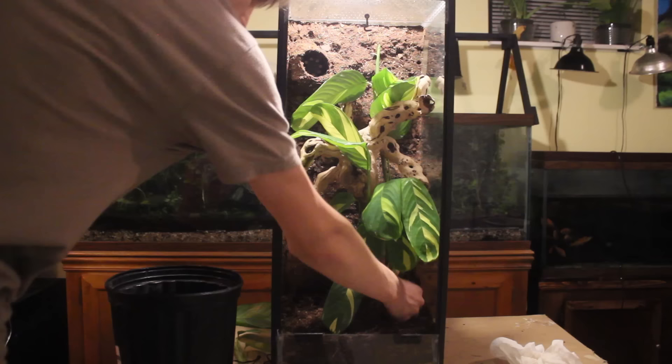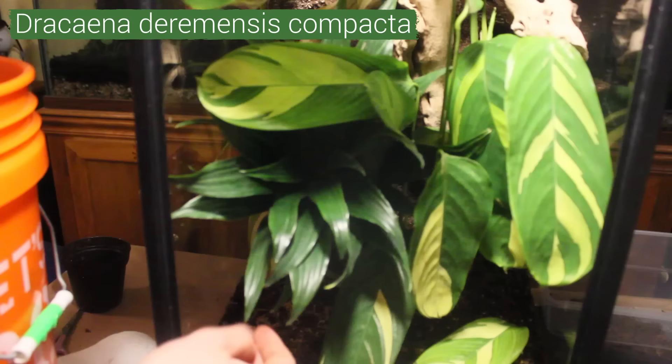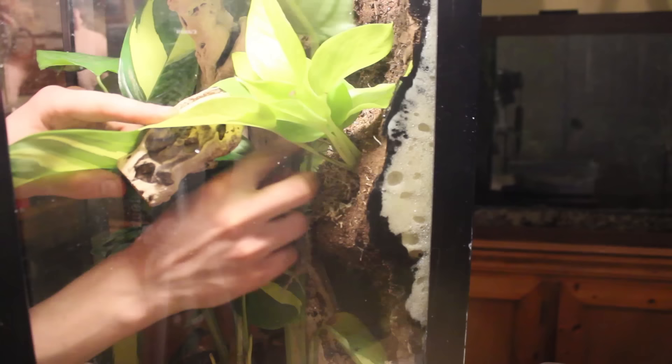After doing this, it was now time to plant them. Once I was pleased with the placement of the Calathea, I added a Dracaena to the background. Hopefully this doesn't outgrow the vivarium. After getting the Dracaena into the background, I added some Neon Pothos into the other planters. I have about 6 different variations of Pothos, but I chose this one because it complements the yellow sections in the Calathea.